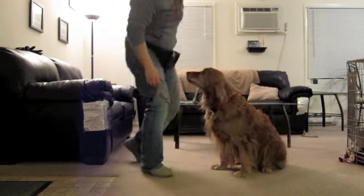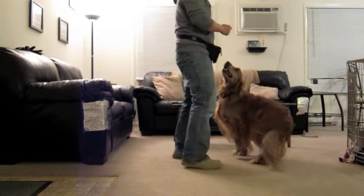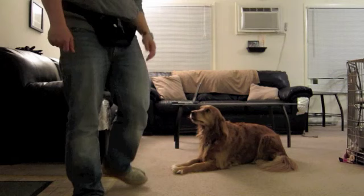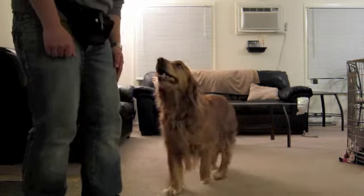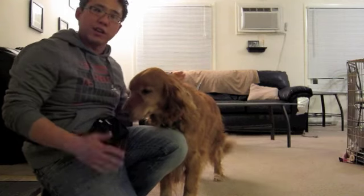So we'll demonstrate with Grace. Come here, Grace. Sit. Down. Stay. You want them to stay for at least five seconds. Come. Good girl. That entire sequence should take less than 20 to 30 seconds.